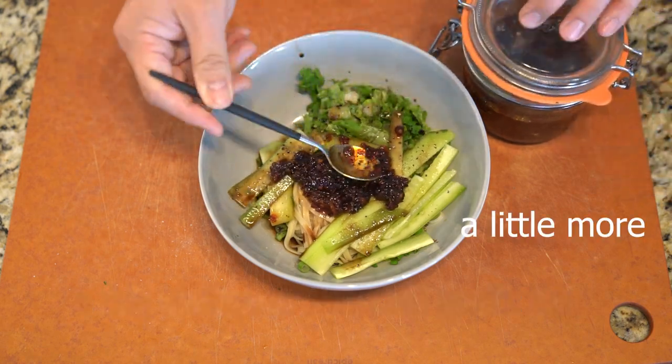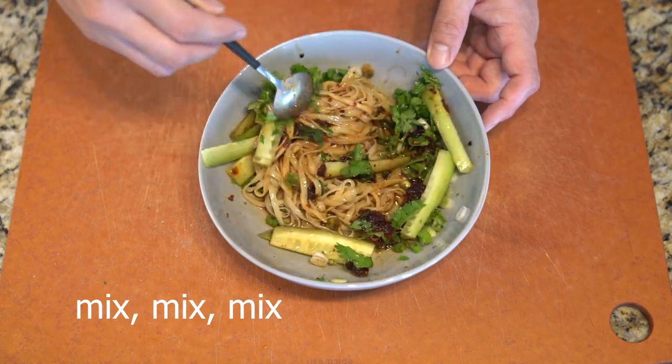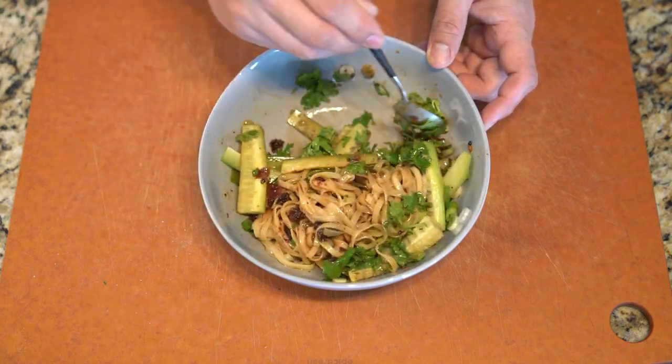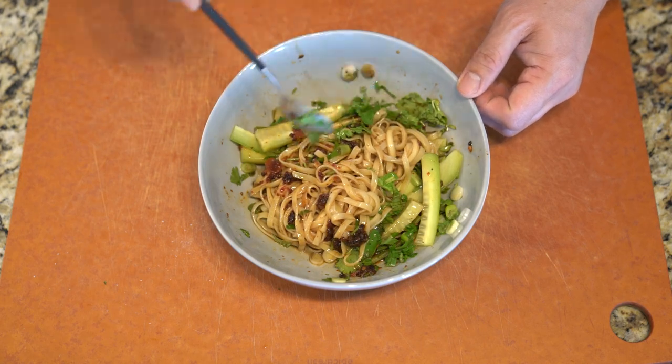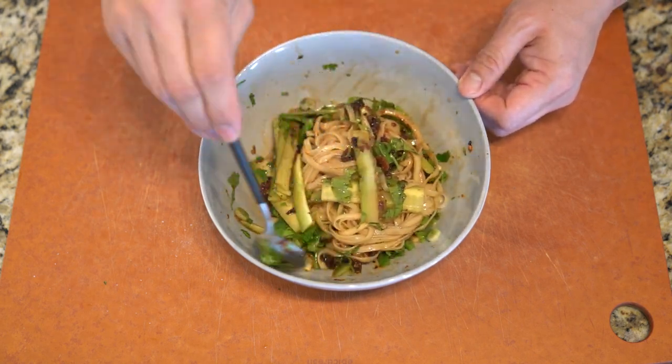For something made completely out of chili, it was surprisingly not very spicy at all. Serrano peppers aren't known for their spiciness, but still — with that much chili oil, it wasn't that spicy.